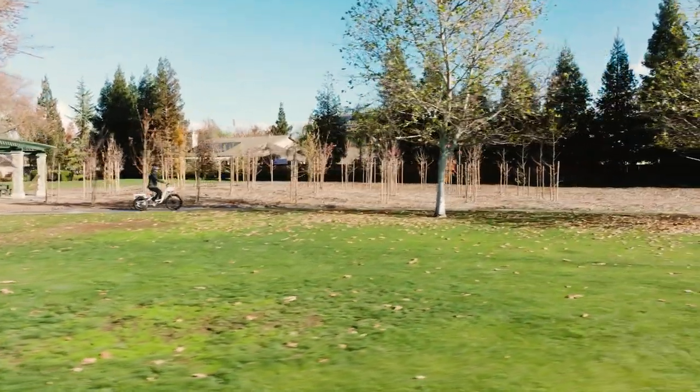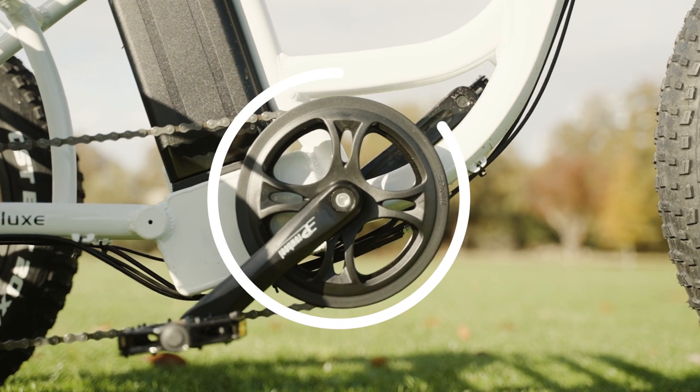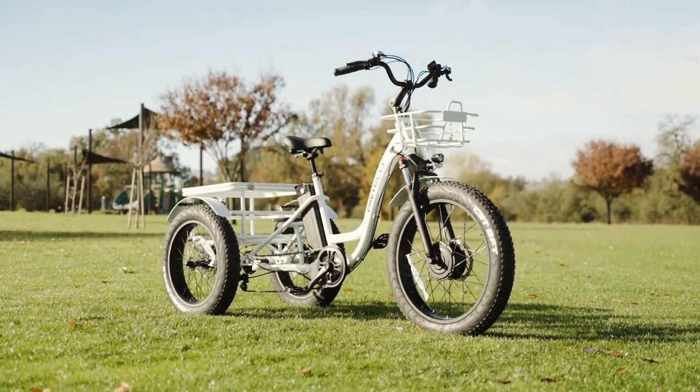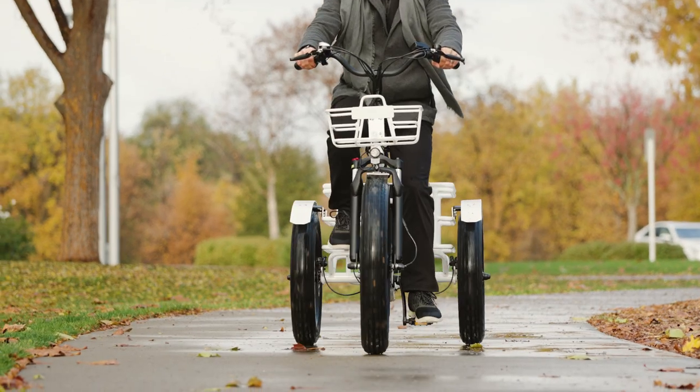To reach the 20-mile-per-hour top speed in the Trio Deluxe, you can use either the thumb throttle or the cadence-sensing pedal assist. Normally, at this point in the review, we'd mention the inherent latency with cadence sensors, but the truth is, this one feels like it is well-tuned, and the latency is almost unnoticeable.